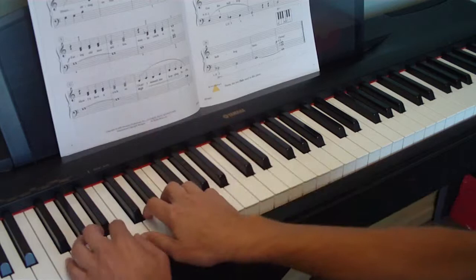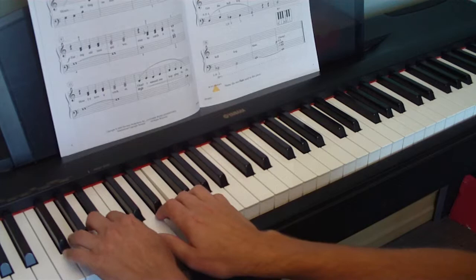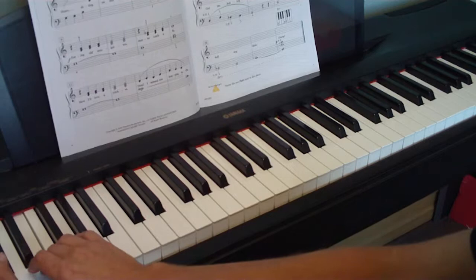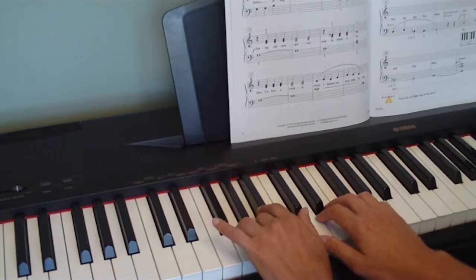And then we move down to lower C. And basically we play that same thing. Remember this thing with the black key? We're just moving it down. And then we move it down again — we just slow it down this time. So we do it in three places. And then at 25, and then at 27 — slow.